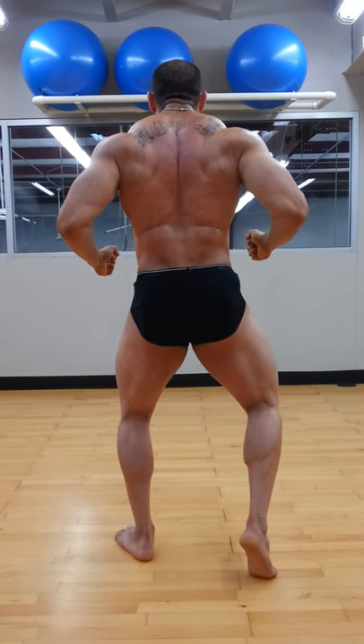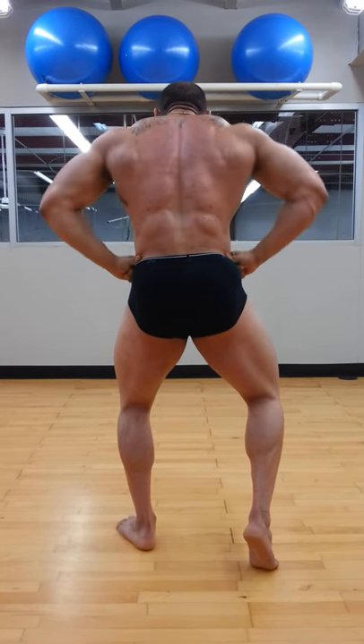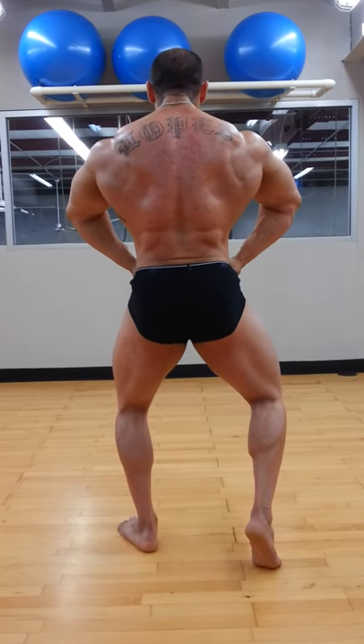Hold your position and then lean forward a little bit. Squeeze harder. You're going to like this. Lat spread. Continue. Face front.